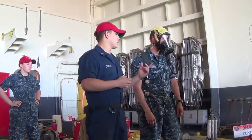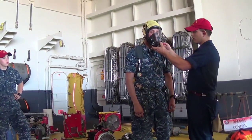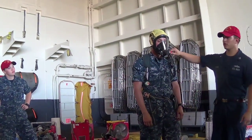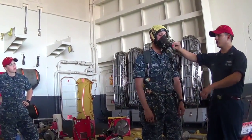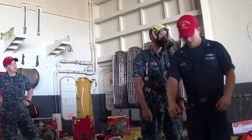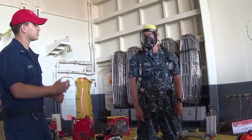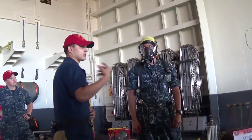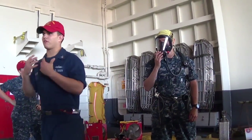The bell starts going off. If your mask doesn't work, you have this purge valve right here — you just turn this and it will give you a burst of air so you can get out of that space and get a new mask. It has a negative pressure seal, so when you breathe in it'll suck to your face and pop that valve, allowing airflow to come in. When you breathe out, it goes out through the vents provided in the mask.